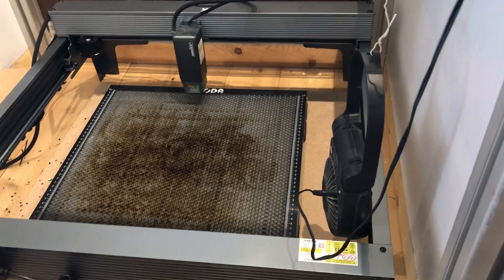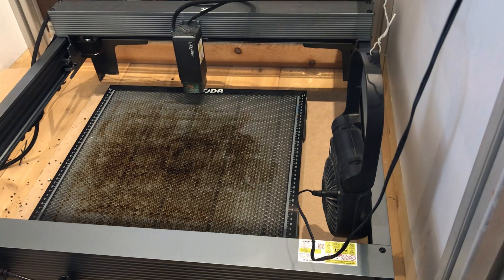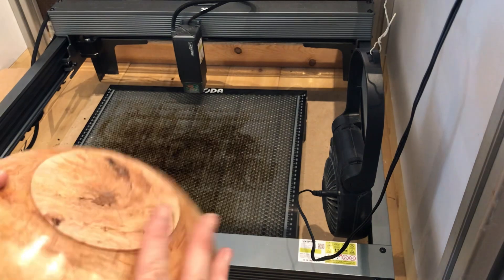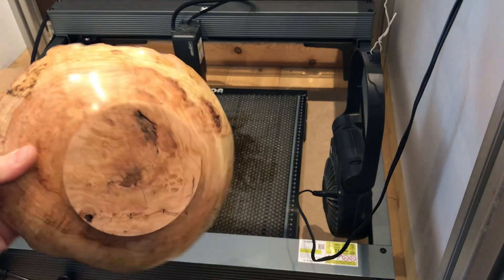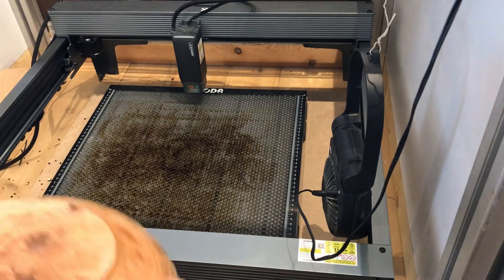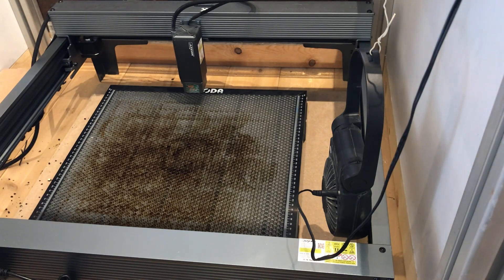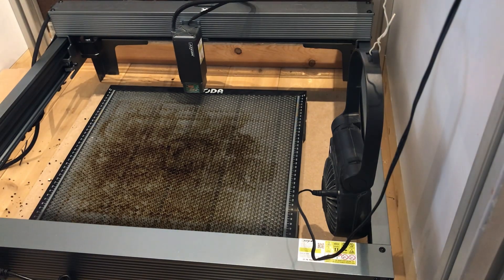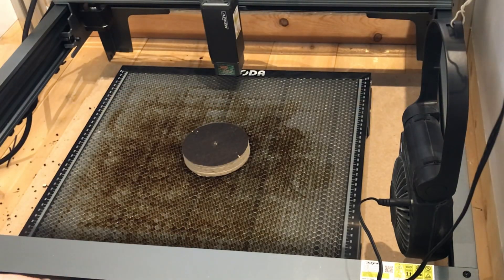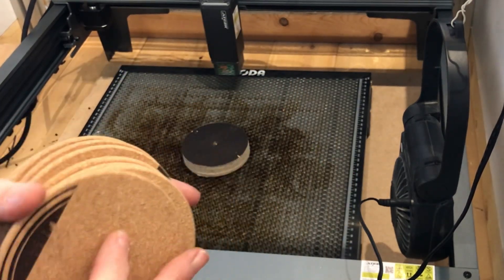That gives me hopefully enough height adjustment to work with. So this is the piece that we're going to put the logo on the bottom — I turned this one in one of my last videos. And because it's got a natural edge it's not going to lay flat. So I've got just a piece of... I'm going to put that down and then I have some spare coasters that I had some problems with when I was burning them.